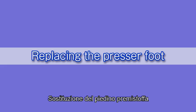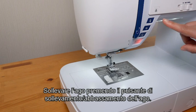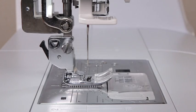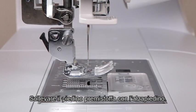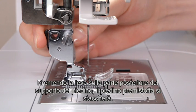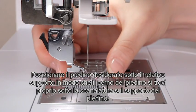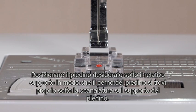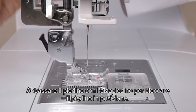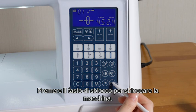Replacing the presser foot. Raise the needle by pressing the needle up-down button. Press the lockout key. Raise the presser foot with the foot lifter. Press the lever on the back of the foot holder and the presser foot will drop off. Place the desired foot under the foot holder so the pin on the foot lies just under the groove on the foot holder. Lower the foot with the foot lifter to lock the foot in place. Press the lockout key to unlock the machine.